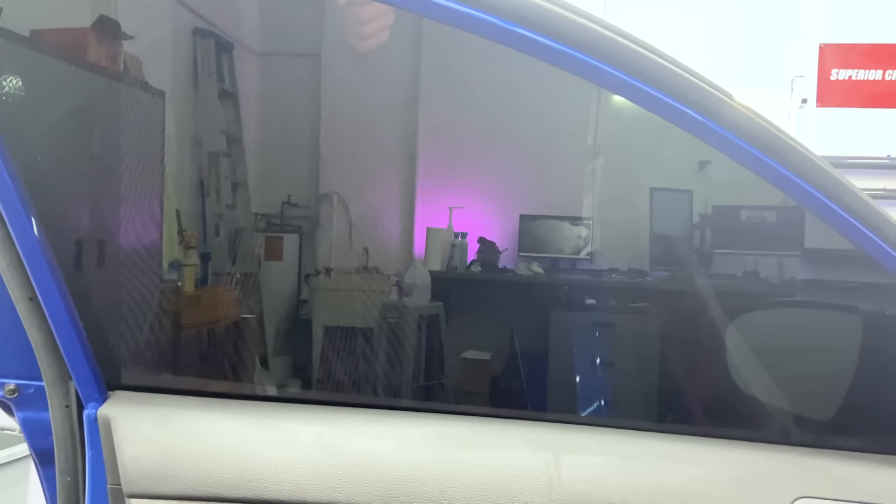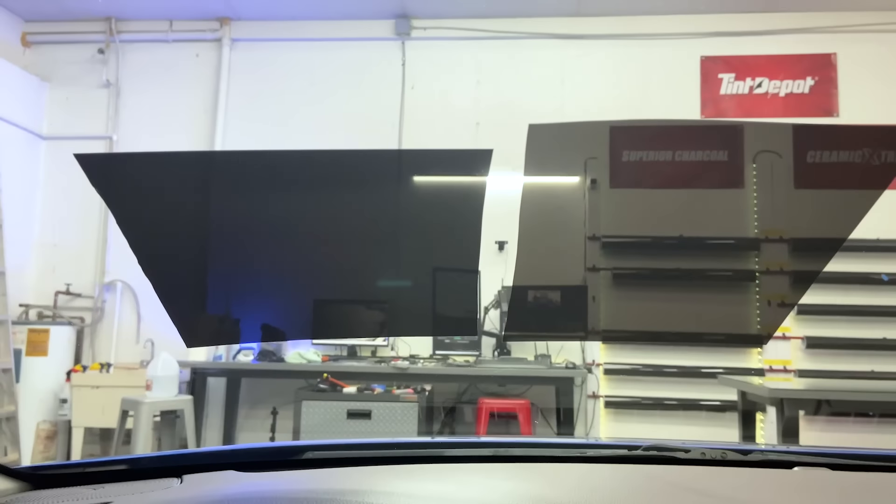Right off the rip, you can see the 2% carbon on the front is that rich black look that we love. The back is the 20% carbon. Biggest thing you'll notice: you can see through here and you can't through the 2%. So that's really dark.